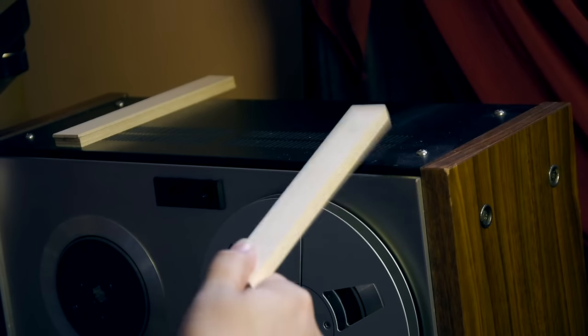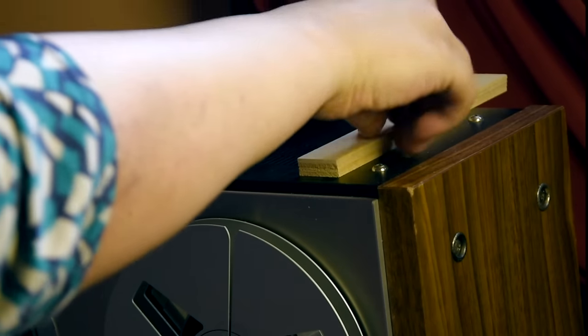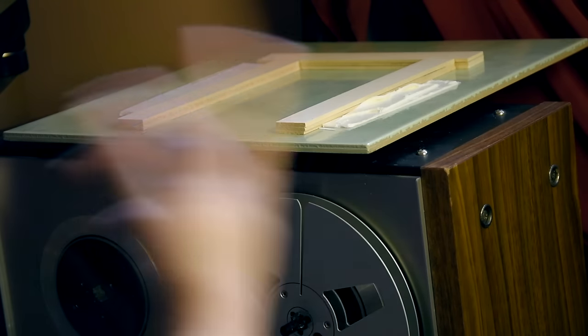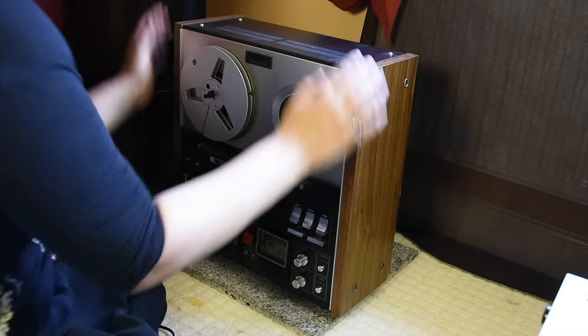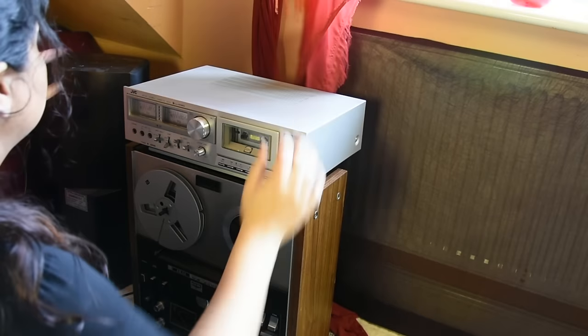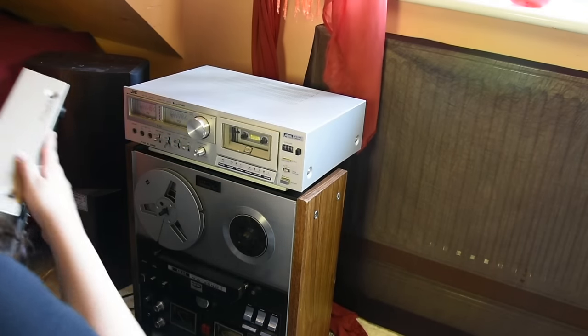I got myself some small wooden planks which I put here like this, some more wooden planks on there, and I put the turntable back on top. As you can see, I put this on the granite - it is way more stable and sturdy than it was on the carpet. Just to remind you that this is not a how-to video, it's just me doing what I'm doing with what I have.